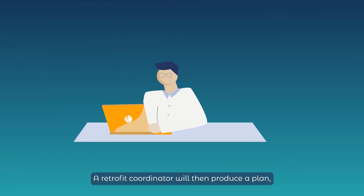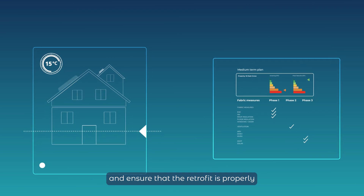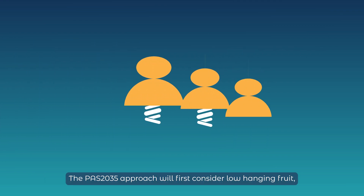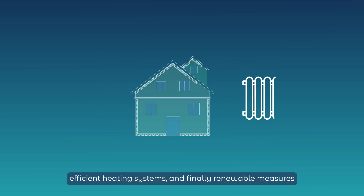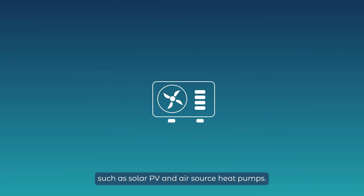A retrofit coordinator will then produce a plan, outlining the best measures for your home and ensure that the retrofit is properly coordinated, designed and implemented. The PAS2035 approach will first consider low hanging fruit such as switching to LED lighting, then a fabric first approach, efficient heating systems and finally renewable measures such as solar PV and air source heat pumps.